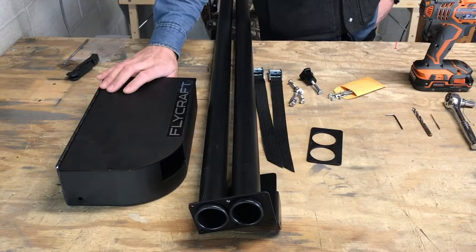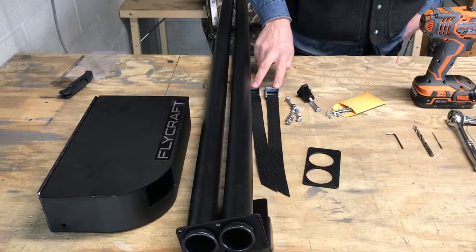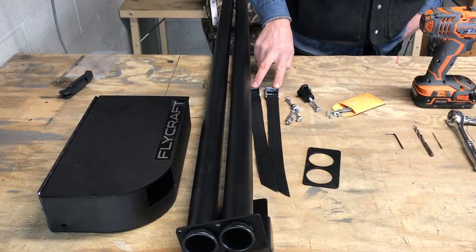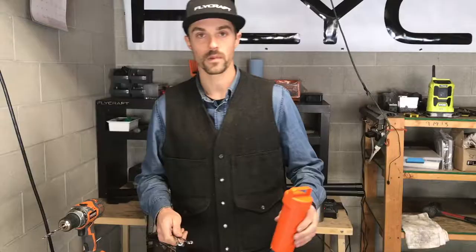Included in the kit you've got the reel box, rod tubes, bracket, two 15-inch straps, two 1-3/4 inch bolts, one 1-1/2 inch bolt, and one 2-inch bolt.